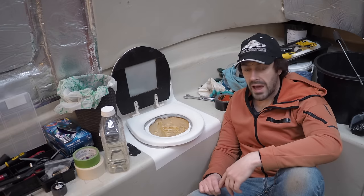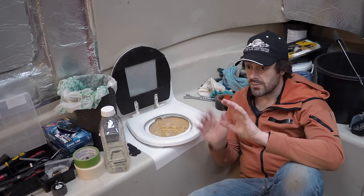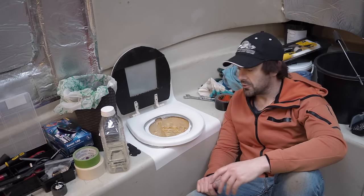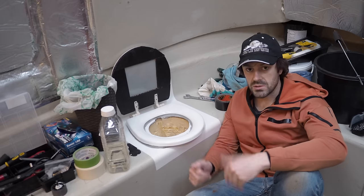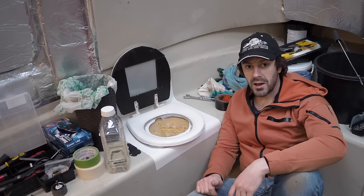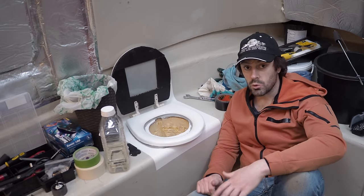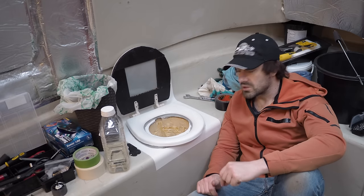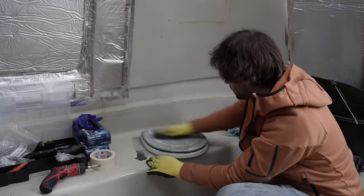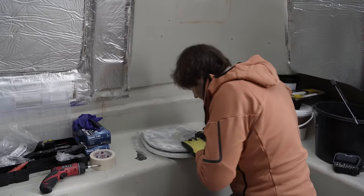It doesn't mean we won't try to make it as pleasant as possible, but this is the reality. It won't be in the living area at the bow — it'll be in the more technical and working part of the boat towards the stern. This is what we've come up with: basically a bucket built into the side of the boat. This is likely to be the least frequented corner of the boat's interior, and it's strictly a solid waste receptacle.